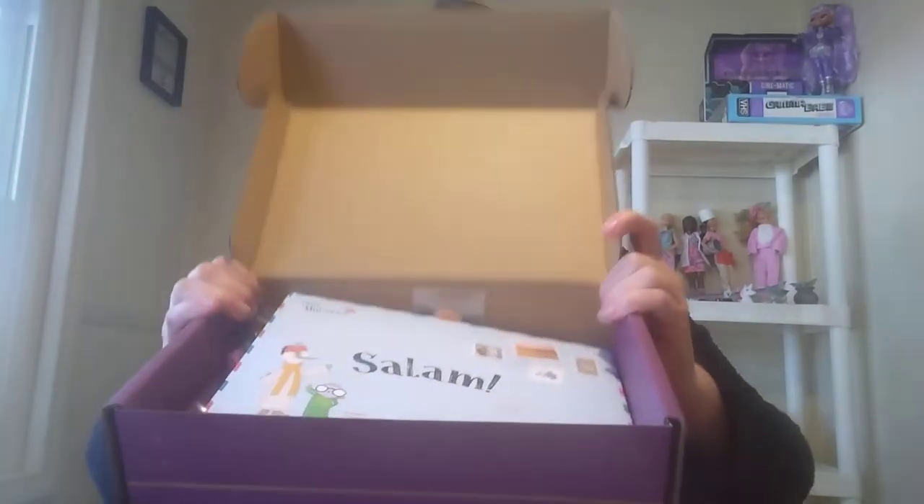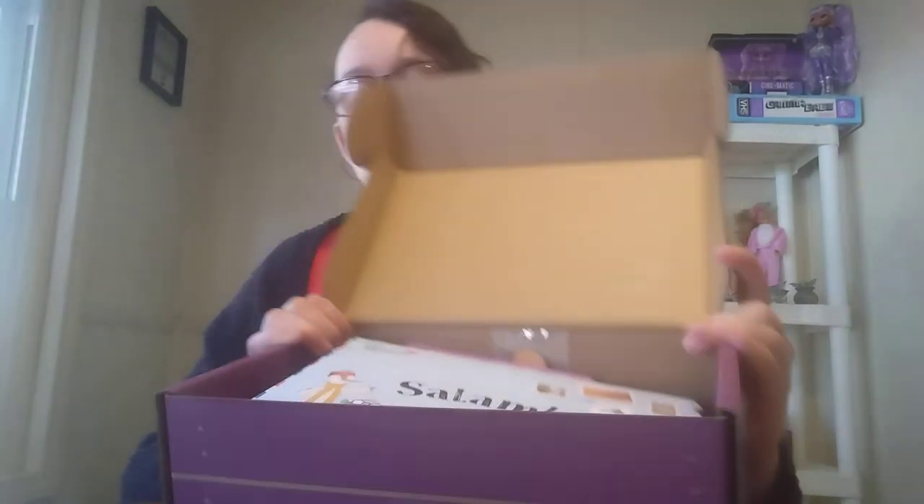So I'm going to open it up and show you guys what's inside — what it looks like inside. Remember, we don't go too in-depth in these videos. I just kind of show you, and then when the kids pick them, that's when I'll go really in-depth.